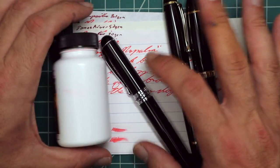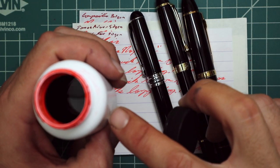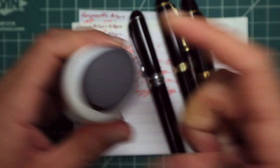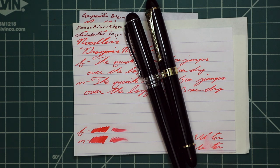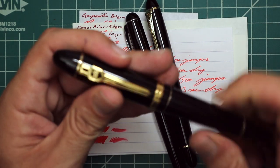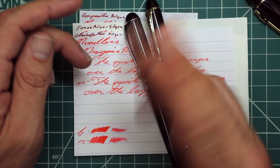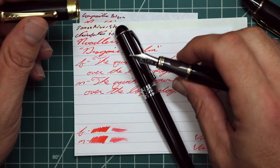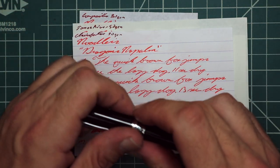Now let's look at the writing samples. I picked this ink up in bottle form after I had it in a sample, and at this point the bottle's about halfway, so this is after a sample when I decided yes, I want this. To keep my writing samples consistent, I use a Jinhao 159 with a Goulet 1.1 stub, a Jinhao X450 with a Goulet medium, and a Jinhao X750 with a Goulet extra fine. Let's look at Clairefontaine.